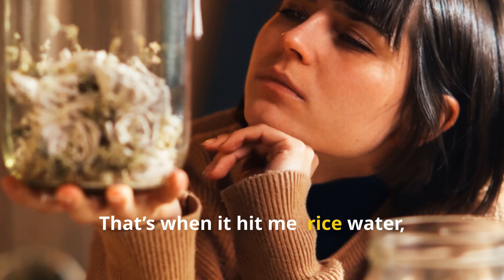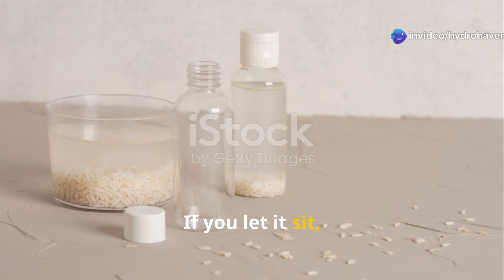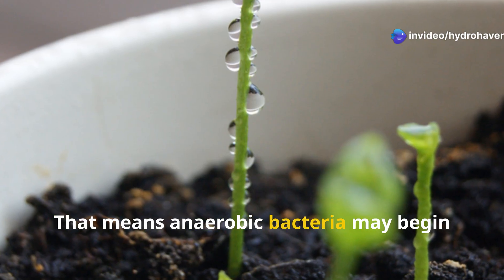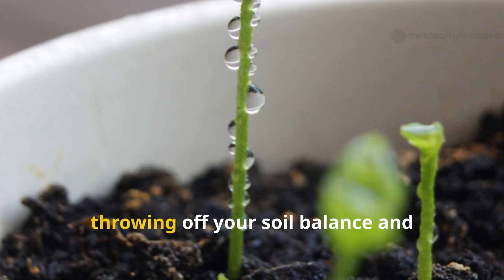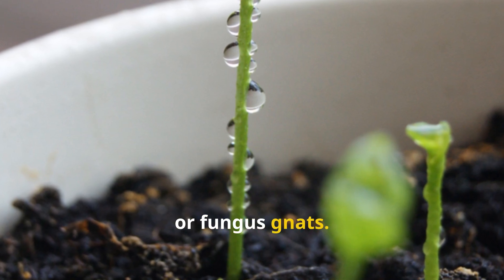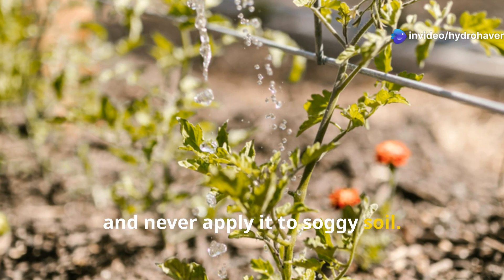That's when it hit me: rice water, while beneficial, is not foolproof. If you let it sit, it will go bad — and quickly. Anaerobic bacteria may begin to dominate, throwing off your soil balance and encouraging mold, rot, or fungus gnats. So if you're going to use it: make it fresh, use it promptly, and never apply it to soggy soil.